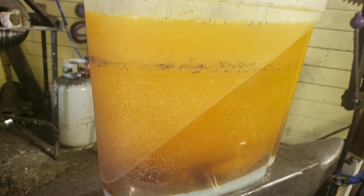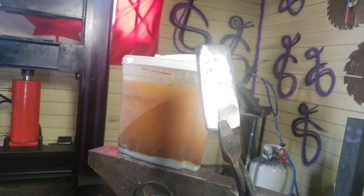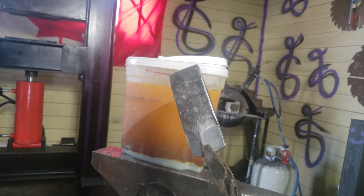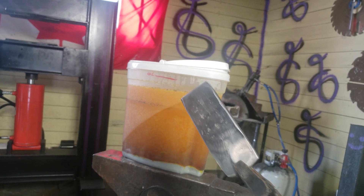Gonna wait till this reaction stops and then we'll test etch something. Let me show you guys — this is a billet of 600 or 700 layers, sorry. This is going to get turned into a new project on the next video, so we're gonna test etch this and see how this stuff performs.